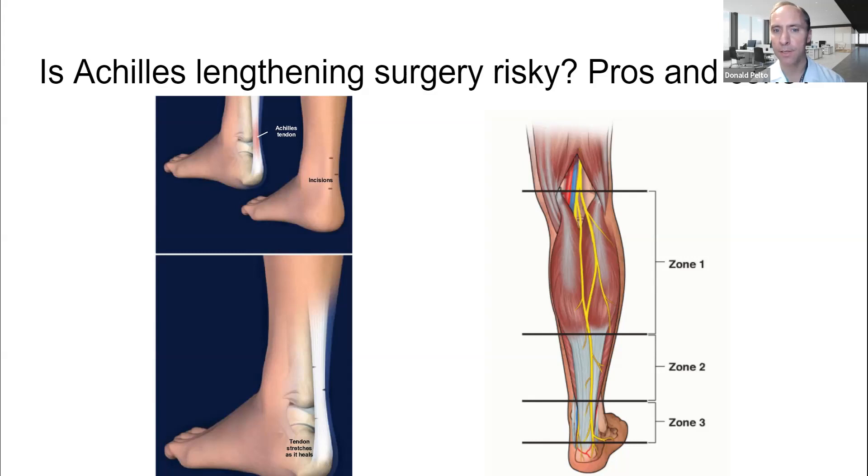There's a question: is Achilles tendon surgery risky? I want to be very clear — I do not do a lot of tendon Achilles lengthening surgeries. There are a couple of different types I'll go over. Riskiness really depends on the surgeon. Would it be risky if I were doing it? Probably. Is it risky if one of my partners who does a lot of this is doing it? Probably not. But let's talk about some of the risks.